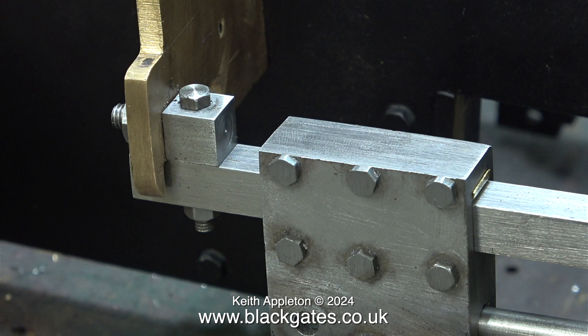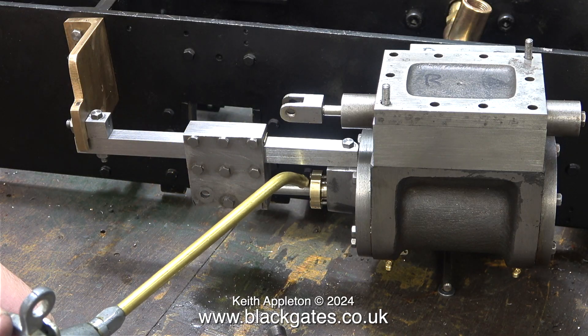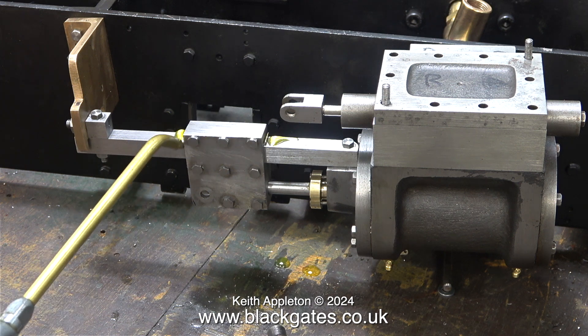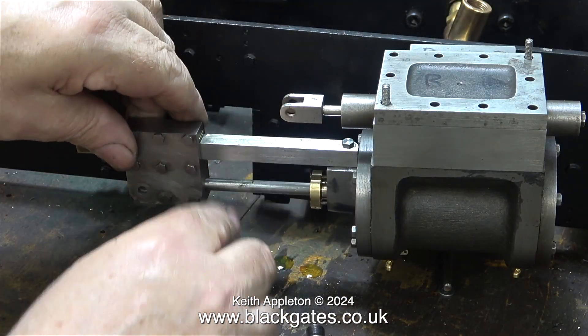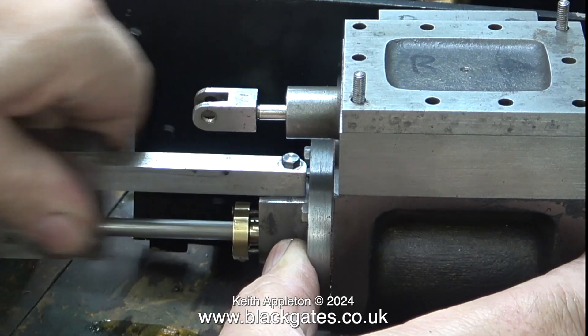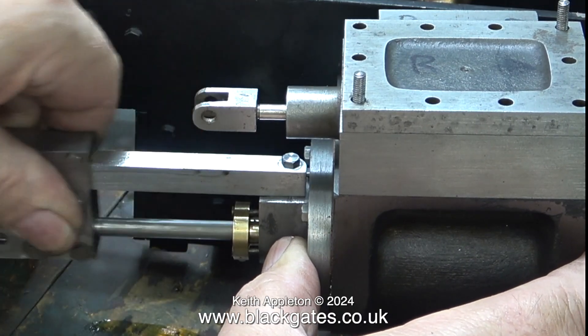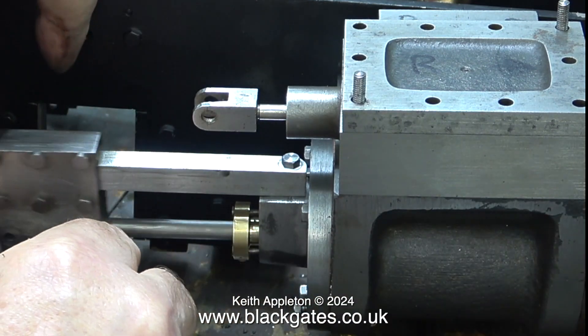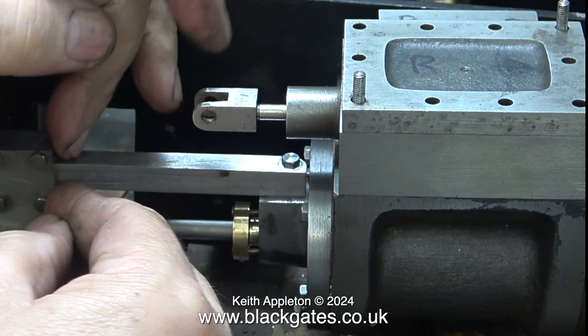As I'm using countersunk bolts I will be countersinking the outer part of this gland, but not yet. Now I need to fit the crosshead guide to this side and make sure that everything is in alignment. I will be making some proper slippers for above and below the crosshead guide using material that is not brass - I would prefer to use gunmetal or phosphor bronze. Time now to see if it works. A bit of oil on the piston rod and a bit of oil on the crosshead guide, and after rubbing the oil in, the crosshead, piston and piston rod move in and out very smoothly. The job is slowly developing into something quite good - it's not going to be perfect but it will be more than adequate.